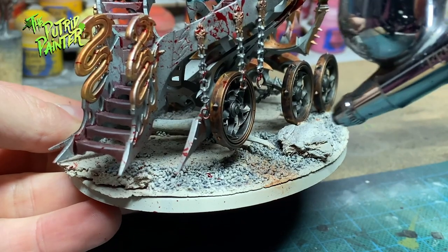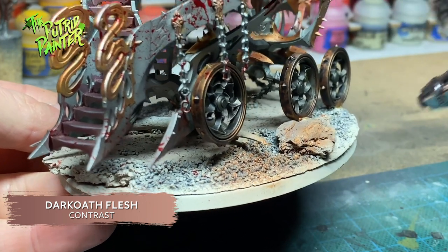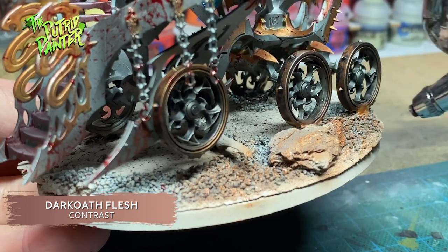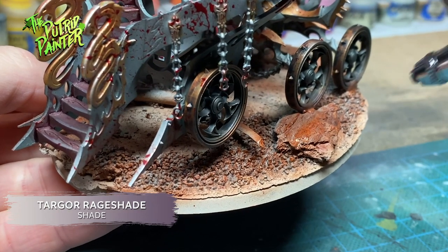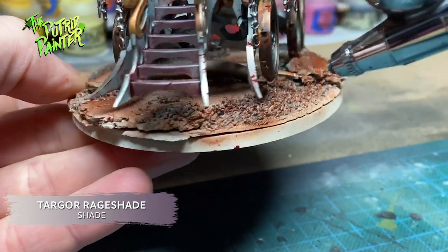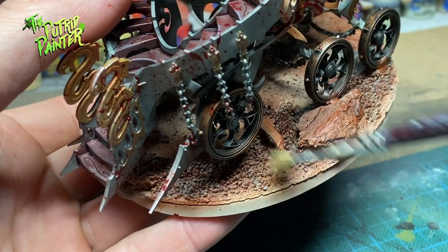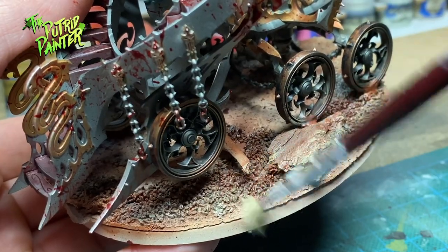The base gets a coat of Dark Elf Flesh. I tried the airbrush again here, but I didn't really get the coverage I wanted, so the airbrush is not always the answer. After a couple of coats, I sprayed Targor Rage Shade on the base. I hit the Cauldron as well, which gave a very nice and subtle effect at the bottom. I drybrush the base with Zandri Dust, and drybrush again with Screaming Skull.